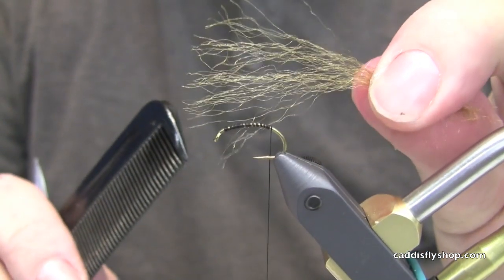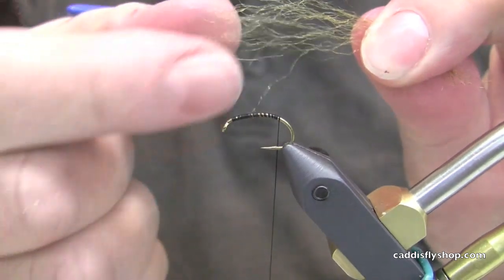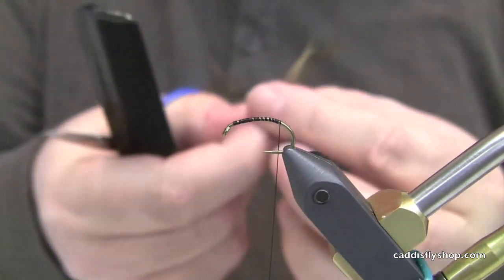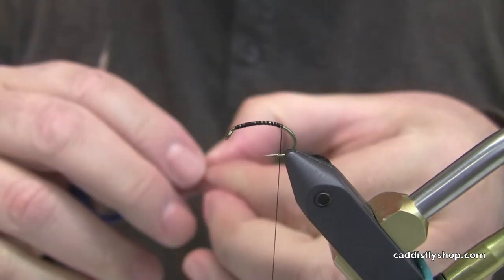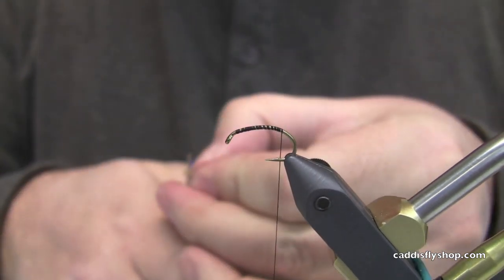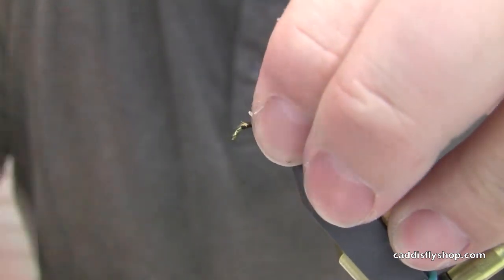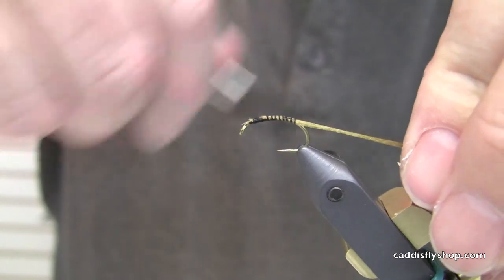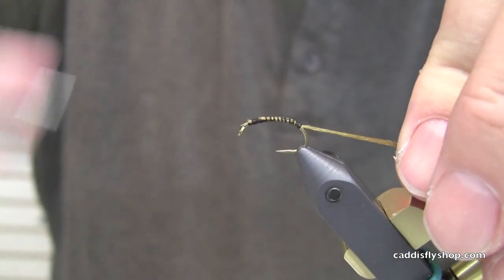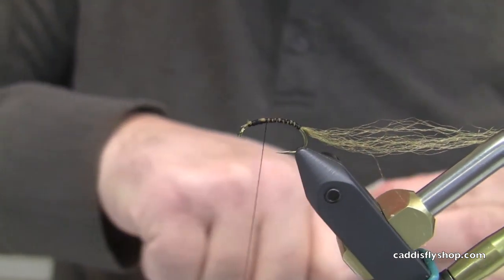What I'm doing here is combing out some antron and then I'm going to thin this down for the tail. This is going to be the shuck of the emerging fly — this is a little bluing olive emerger. I'm going to come up, tie it in up near the head and run that all the way under the body, and the reason I do that is to keep the symmetry. Just leave that tail in place.